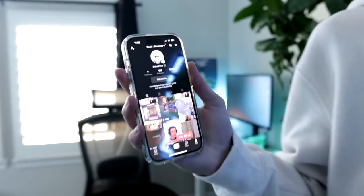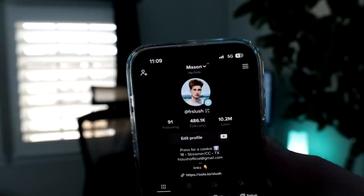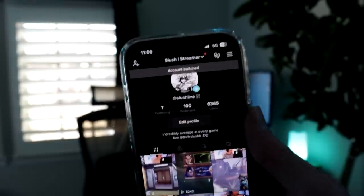My editor just DM'd me — my gaming account on TikTok just hit a hundred followers, let's go! It doesn't quite compare to my main account, but go follow that one too. If you're into gaming, go follow that TikTok account — it just started but it's pretty cool.